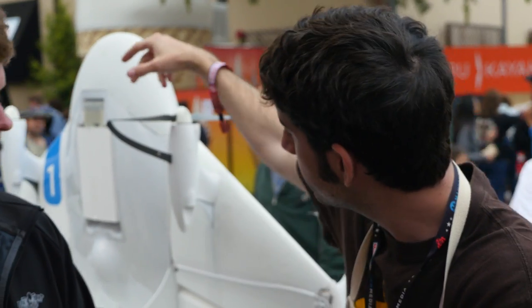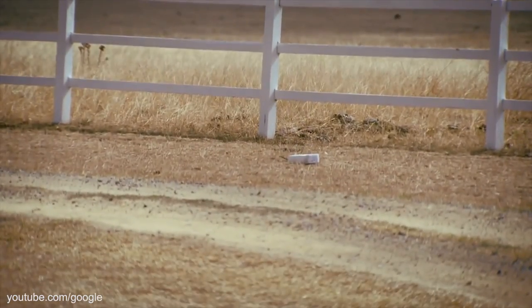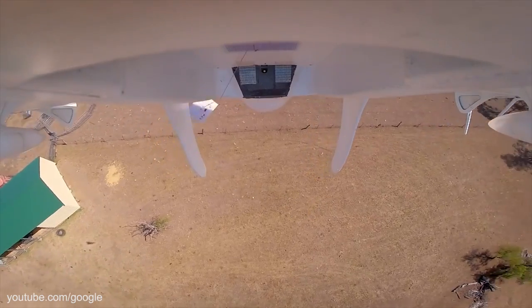Let's talk about the package delivery. There's actually a sensor here, this little box. It uses an accelerometer and a hook - it's a servo - to determine when it hits the ground. It unhooks from the package, the string comes back up, and then it pitches back over and flies home.